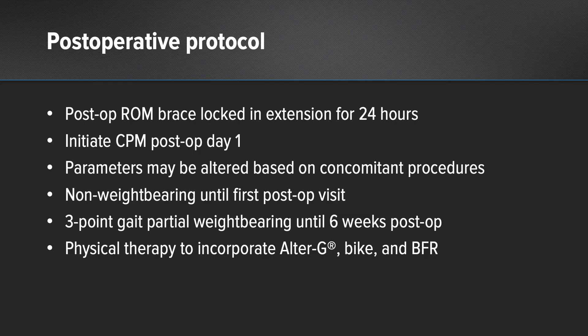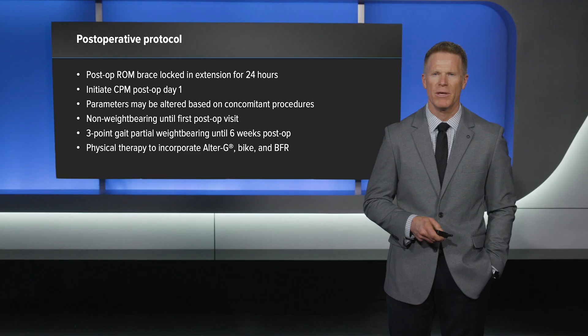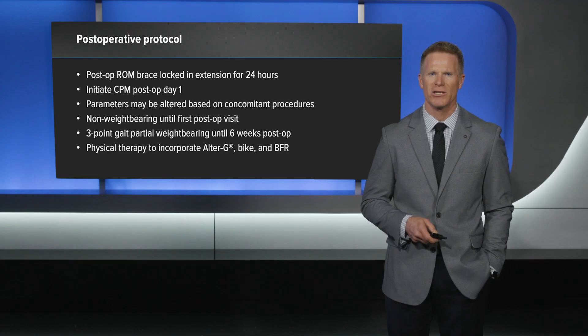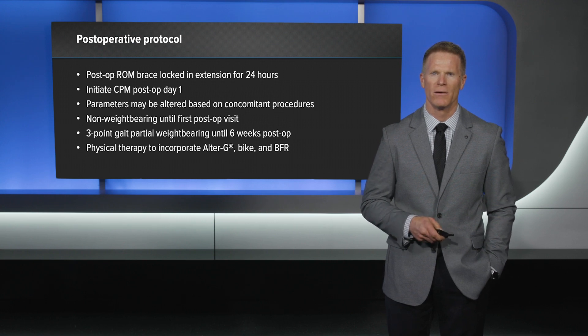My post-operative protocol involves a post-op range of motion brace locked in extension for 24 hours. CPM is then initiated on post-operative day one, being mindful of any concomitant procedures and making any alterations as needed. I keep the patient non-weight bearing until their first post-operative visit, at which point we will determine weight bearing based off of not only the lesion but the concomitant procedures. Physical therapy is then initiated using modalities to include but not limited to alter G, bike, pool, and blood flow restriction.